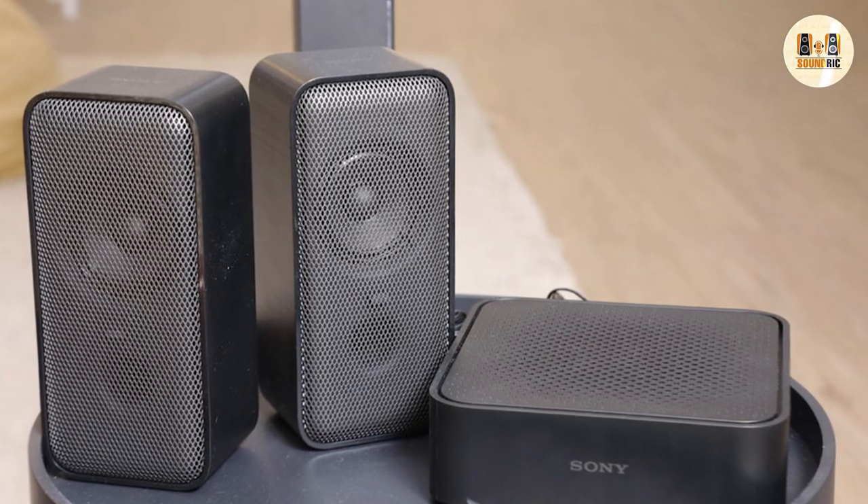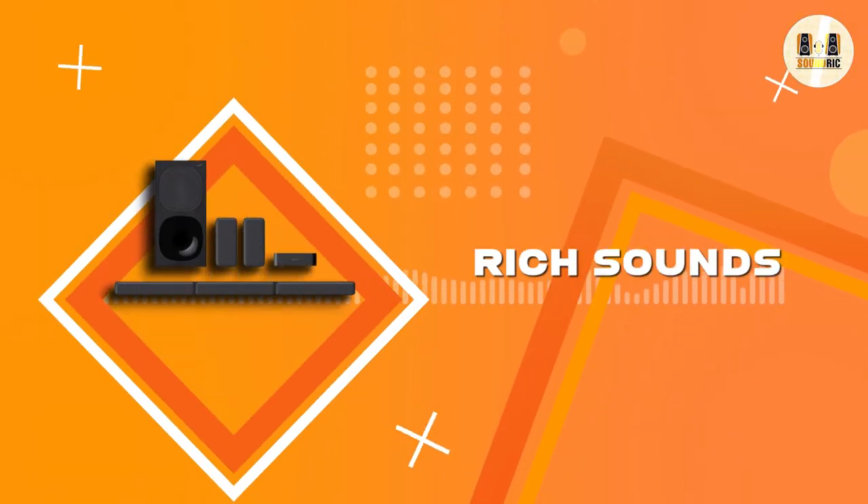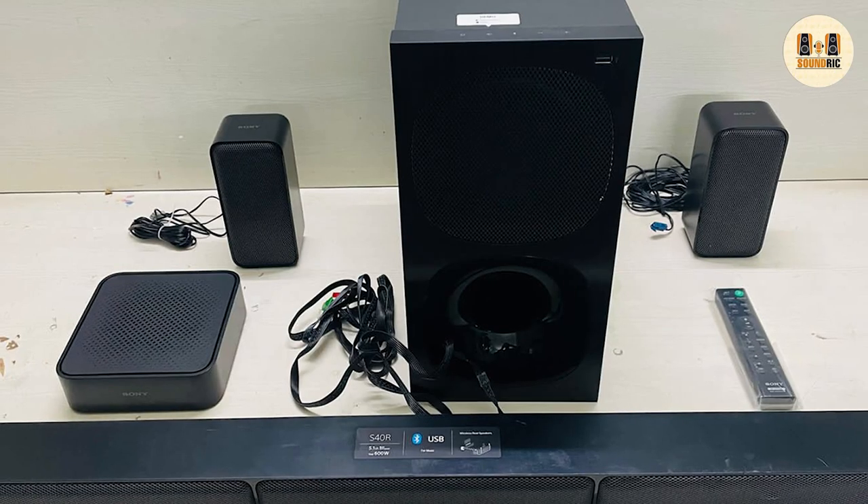Sony dubbed the system's subwoofer as unobtrusive because of its compact design and powerful output. It sits in your living room ready to deliver rich bass sounds with impressive depth. During setup, our team discovered that the amplifier can be mounted on the wall — a feature that powers the rear speakers, channeling rich sounds throughout your room.